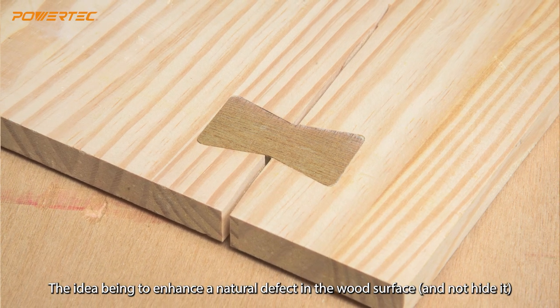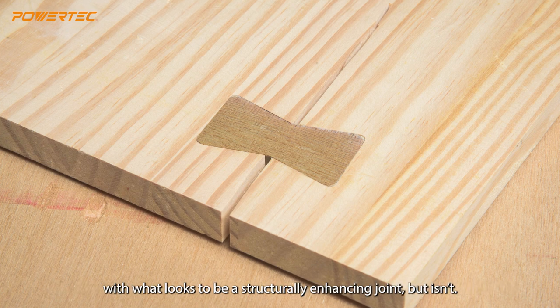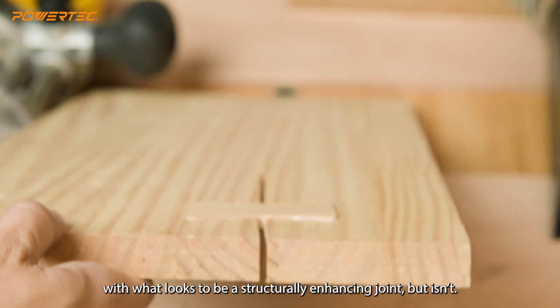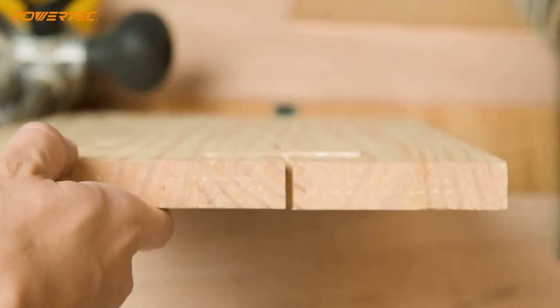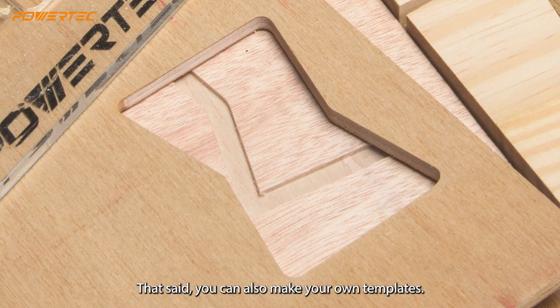The idea is to enhance a natural defect in the wood surface and not hide it, with what looks to be a structurally enhancing joint, but isn't. We'll talk more about this at the end of the video. You'll also need a butterfly inlay template kit, which is sold separately — though you can also make your own templates.